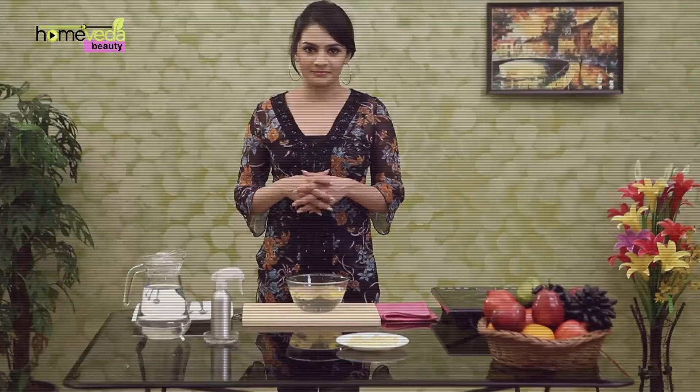Hope you liked the video. Write in your comments below and let us know what you think. Do subscribe to HomeVeda to stay updated with our new videos and to join our nature loving user community. I will see you again soon. Till then, take care.